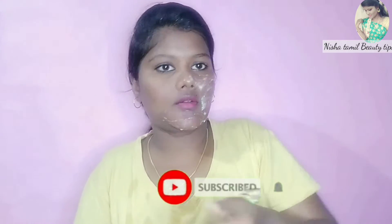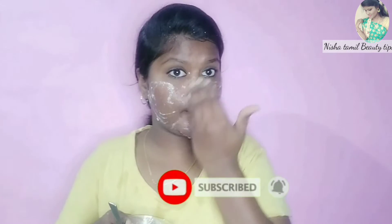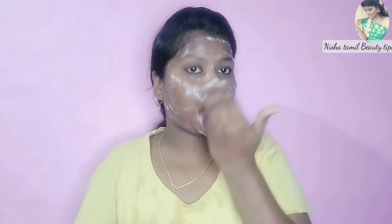This will remove dirt from the skin. The lactic acid in the curd will moisturize the skin. Now we apply it and wash it off — the skin becomes very soft.